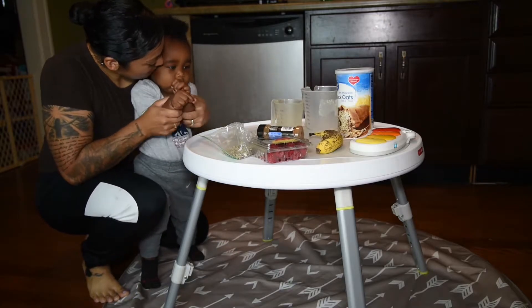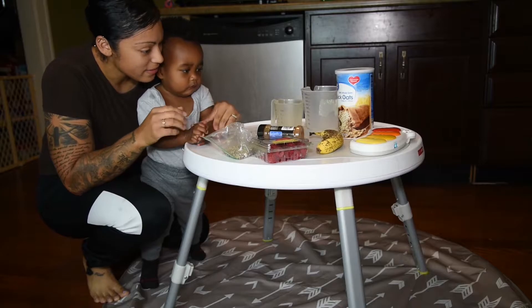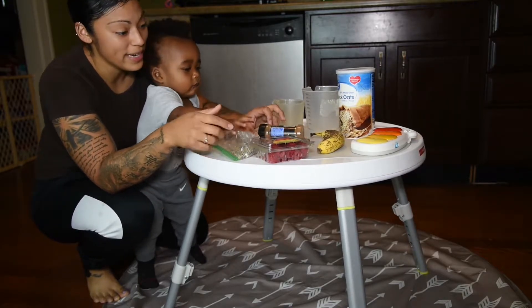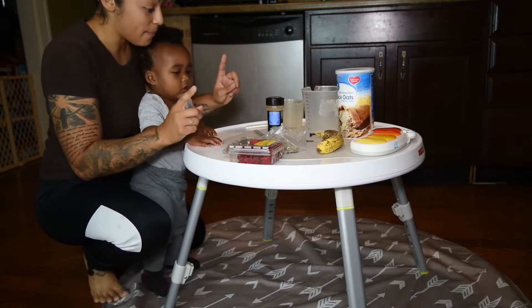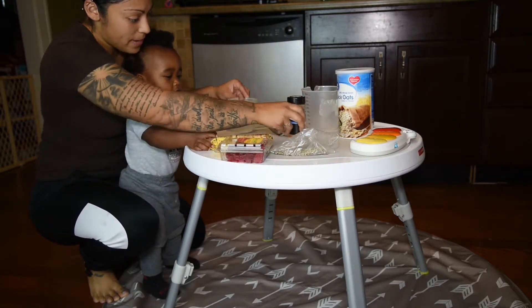Welcome on in to Mealtime with Michael — actually, Meal Prep with Michael. It's thundering outside, so you may hear Leti or Bandit bark from thunder. It's the first time Michael's going to help me prep, so we're going to do banana, raspberry, and pancakes.